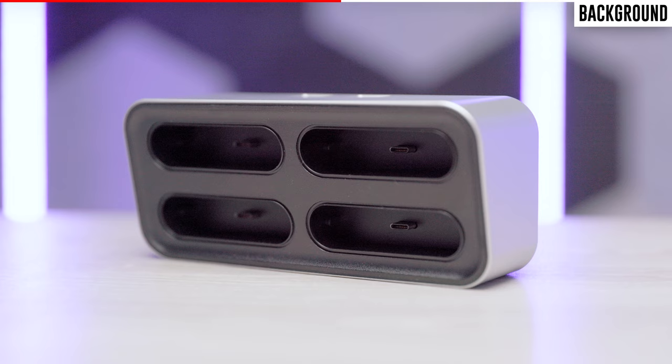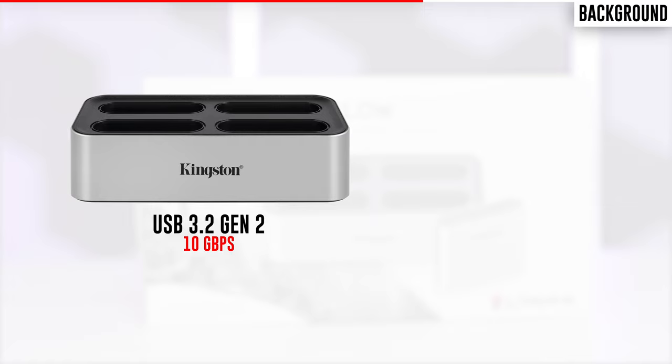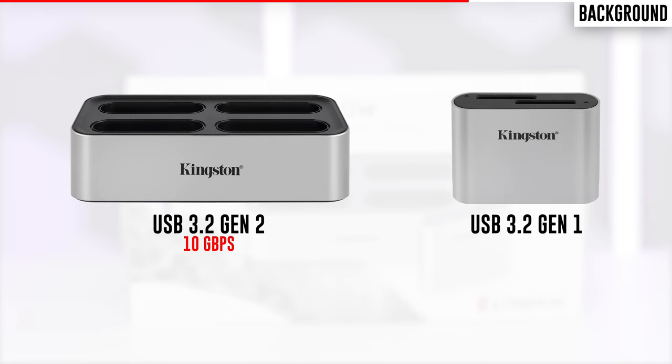It's also important to note that while the workflow station is based on USB 3.2 Generation 2 with theoretical transfer speeds of 10 gigabits per second, the USB module is based on USB 3.2 Generation 1 with theoretical transfer speeds of 5 gigabits per second. This was likely an intentional decision to avoid throttling the workflow station when dealing with multiple transfers.